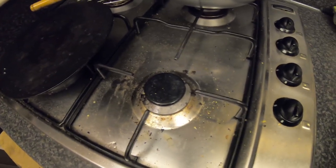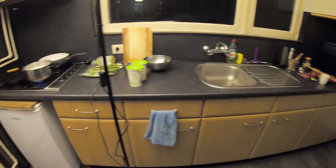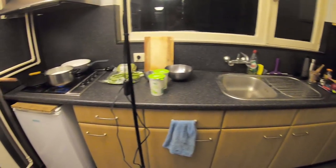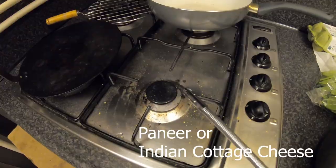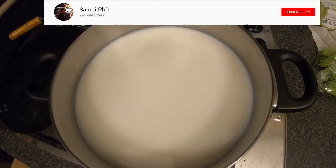Today we'll be making Indian cottage cheese, popularly known as paneer. First, let's switch on the gas — you can use any container.